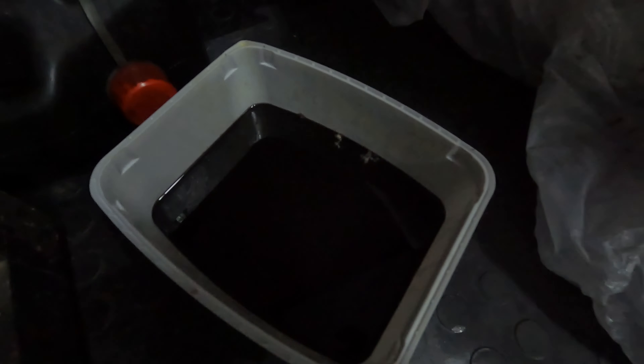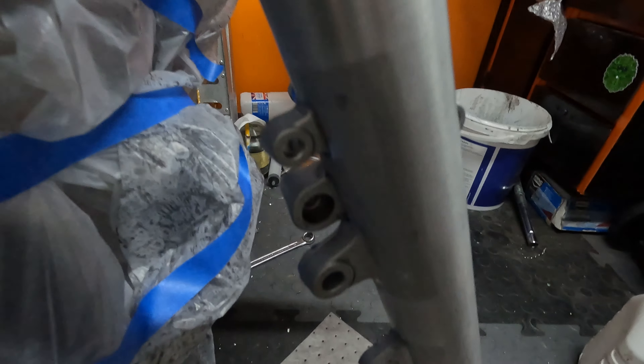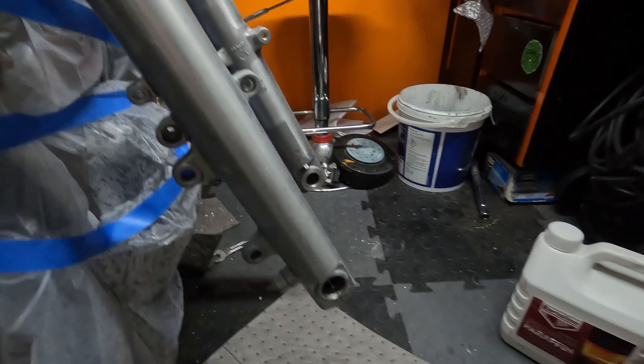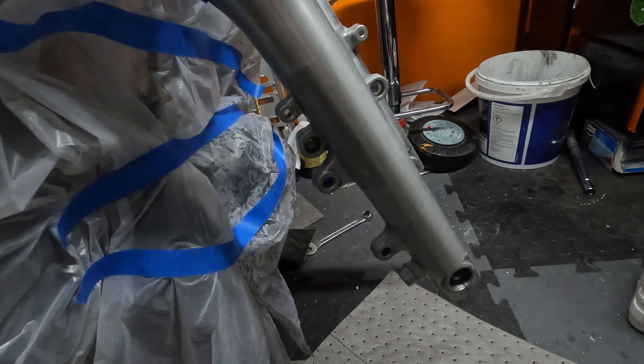The end is all sort of a bit dark under there because it's all covered up — I'll show that on my next video. Drained the fork oil out; that's the old oil. I'm sure that's not helping much with the performance, to be honest. So it's got fresh fluid in there, all cleaned up and masked up, waiting for paint that should have been here yesterday and hasn't arrived yet, which is the most frustrating.